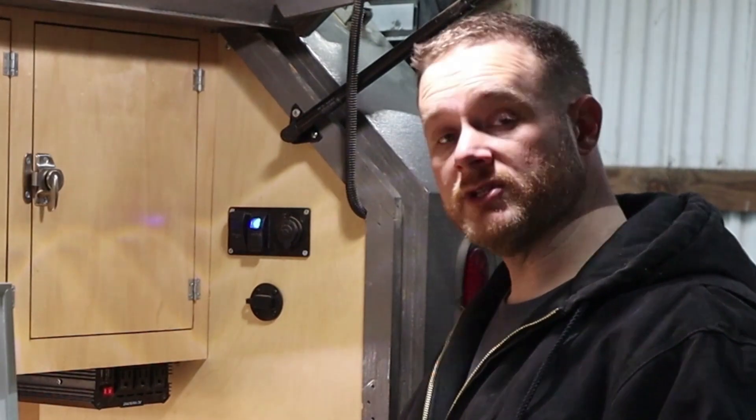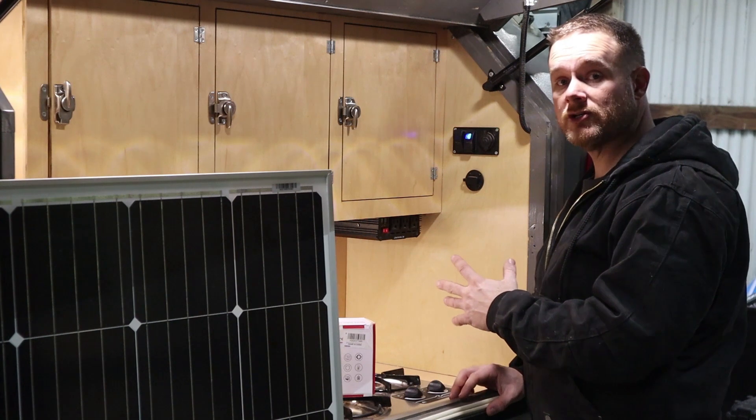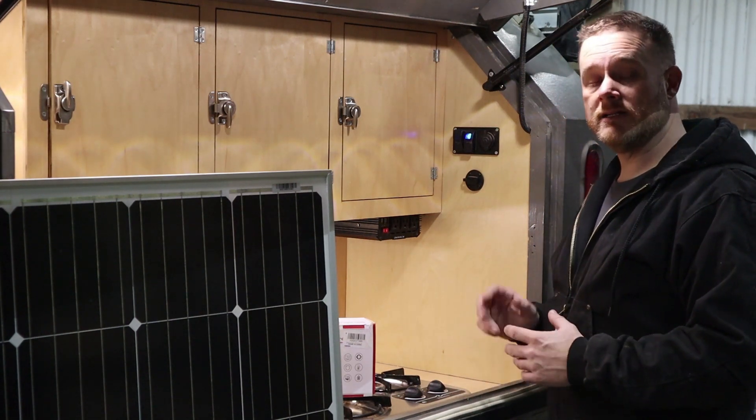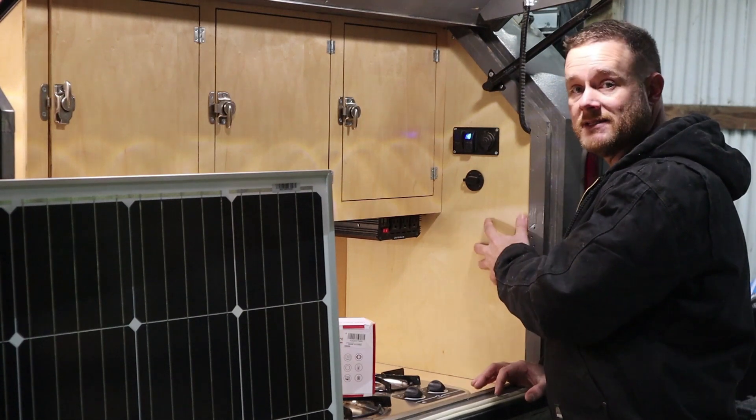All the power for my camper is in one spot behind this panel. That's where my battery is, my DC charge controller, as well as my distribution blocks and other things. So the first step is we're going to take this panel off.